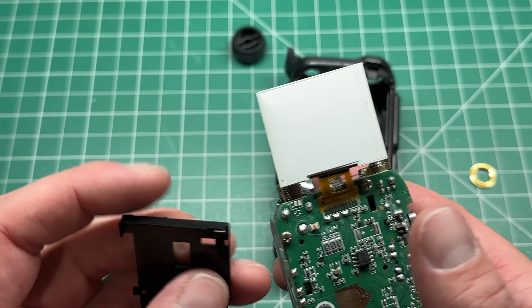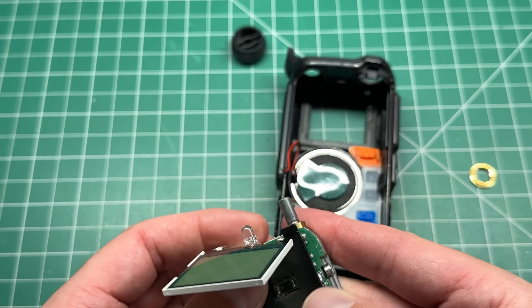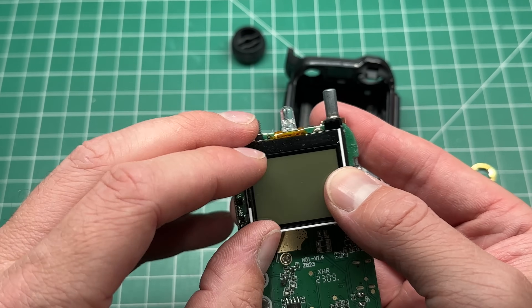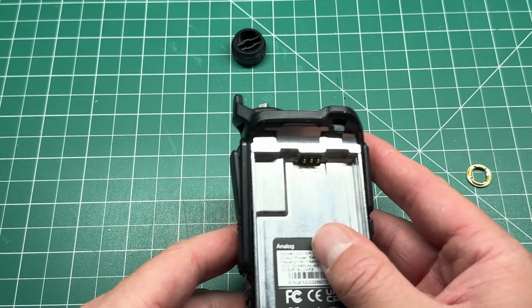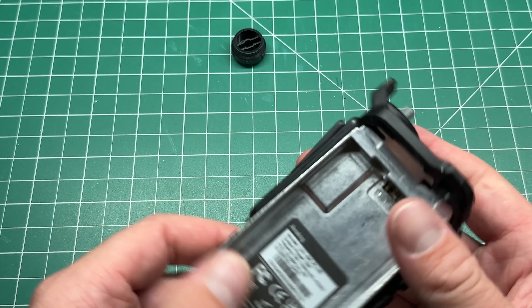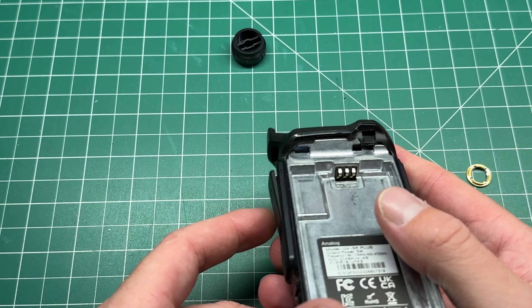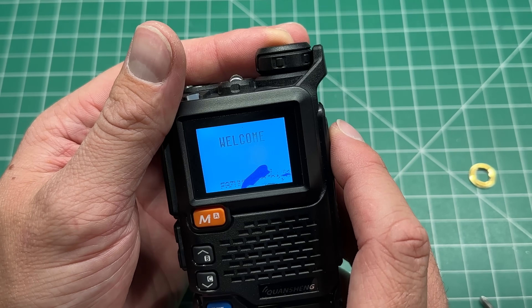If you haven't got one already, I'd definitely recommend getting one — it's pretty cool to play around with. It's a unique thing and you can do modified firmware to it. If you want to grab one, there is a link in the description below. If you want to learn more about the radio, check out the links at the end of this video and in the comments and description below. This is proving rather hard to try and get back in. Damn it — I did break it.